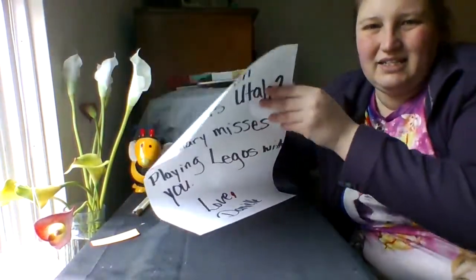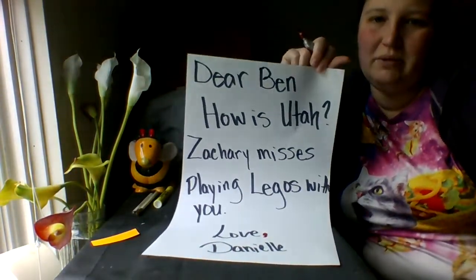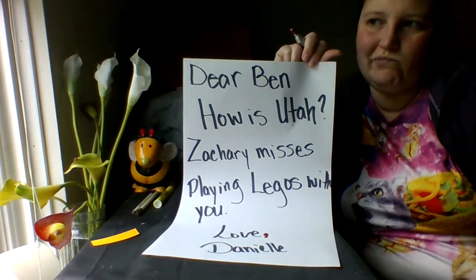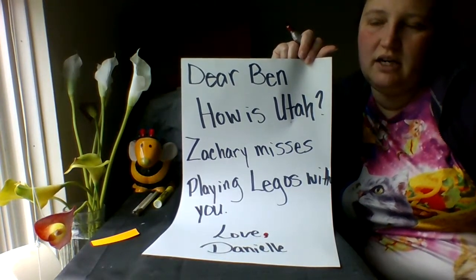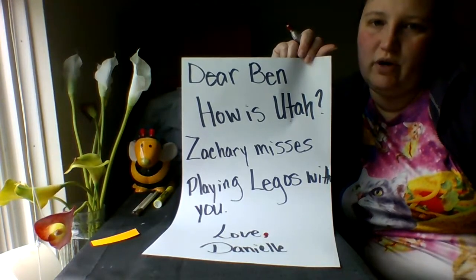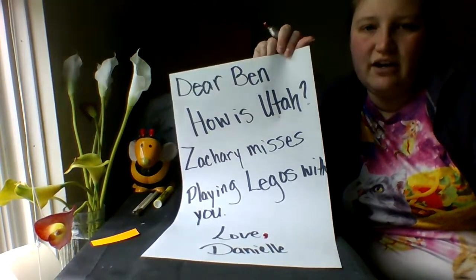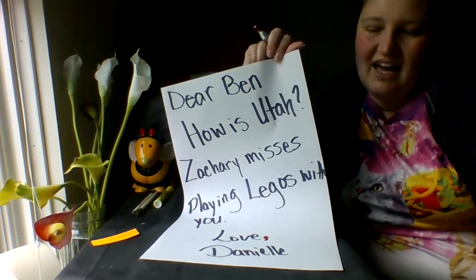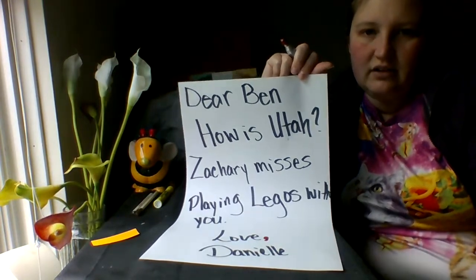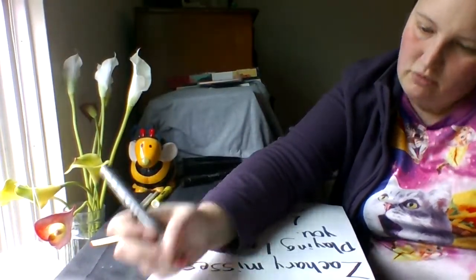I think there's another place that I need a comma. Let's look here: Dear Ben, How is Utah? Zachary misses playing Legos with you. Hmm. I remember that a comma cuts a sentence and it kind of tells me where to pause. So when I read this, where am I gonna pause? I think it might be at the beginning — how about after his name? Dear Ben, comma. I'm gonna take a little pause there.